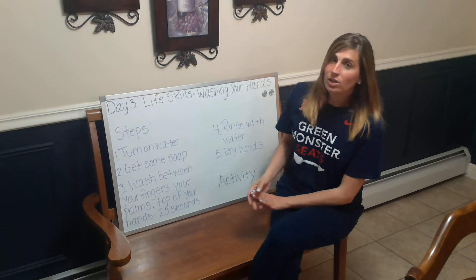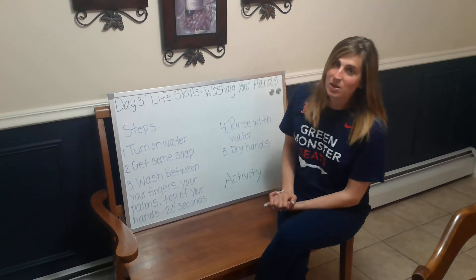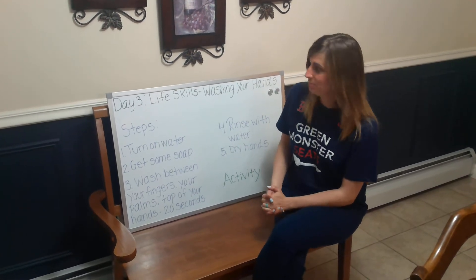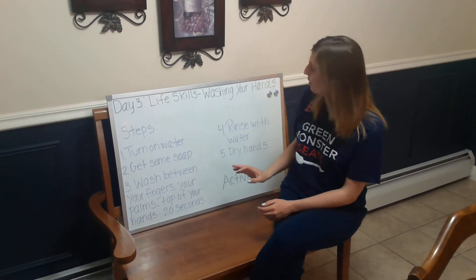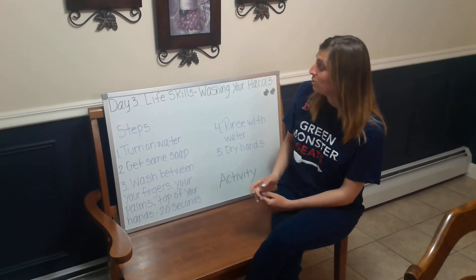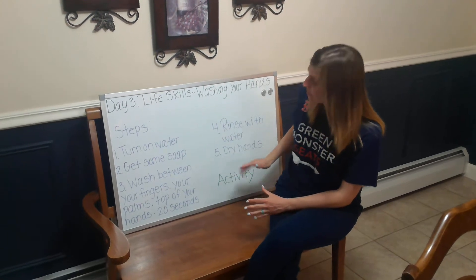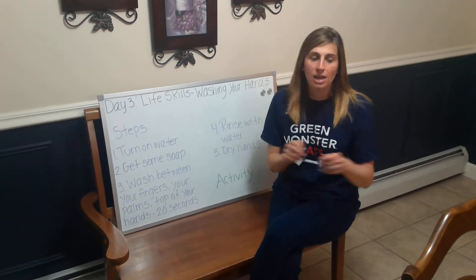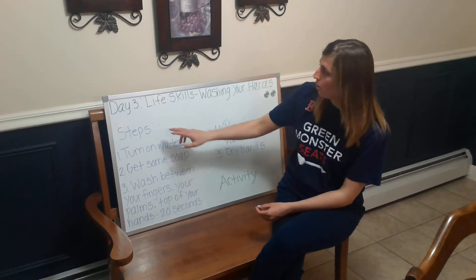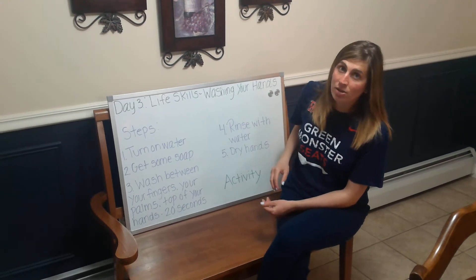So what we're going to do today for LifeSkills is we're focusing on washing your hands because it's very important during this time, especially with everything that's going on. I outlined five steps that you would use to wash your hands. I'm going to read over each of these steps, then demonstrate it, and then talk about our activity. This is a recap of what they talked about in the BrainPop video.